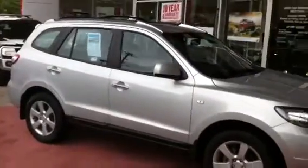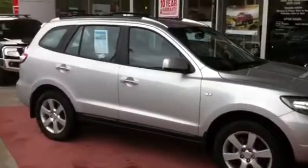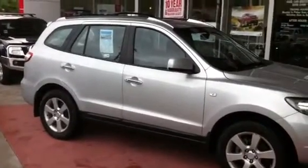Roof racks on the top. I think that's really about it that you wanted me to cover on the car for you. So Peter, I hope that I showed you as much as I could on this video tour of the Santa Fe. I look forward to talking to you soon. See ya.